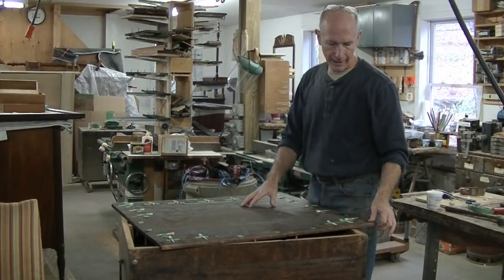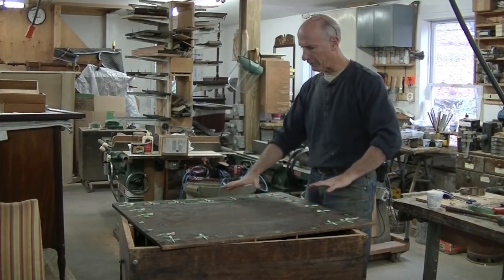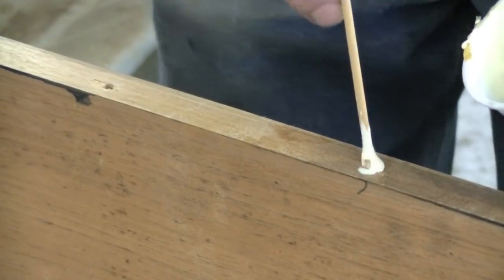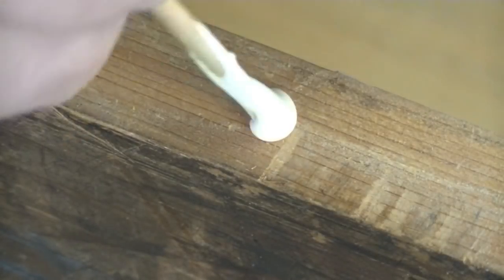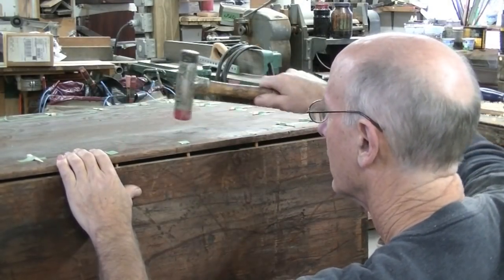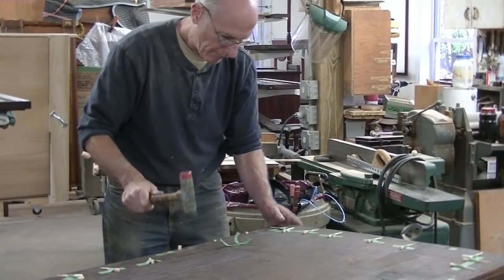Now I'm ready to install the back. Each one of these pegs I individually made for each hole, so I've taped them where they belong. I'm going to put a little bit of glue in each one of the holes I drilled — that will hold the peg to the case. The back itself doesn't need to be glued to the pegs because they're wedge shaped.